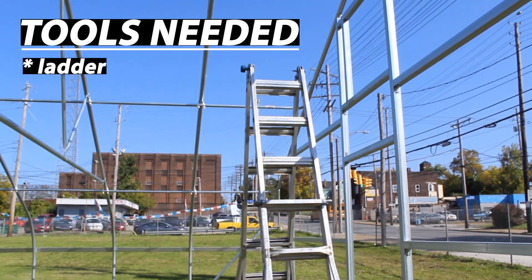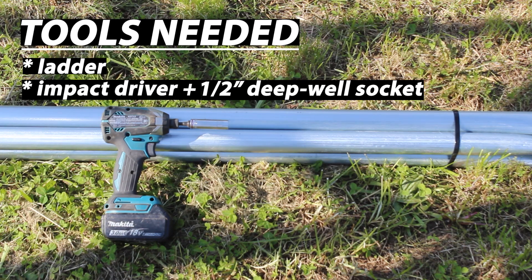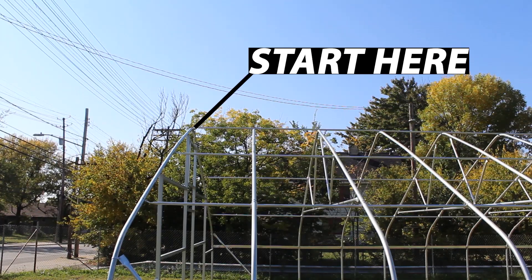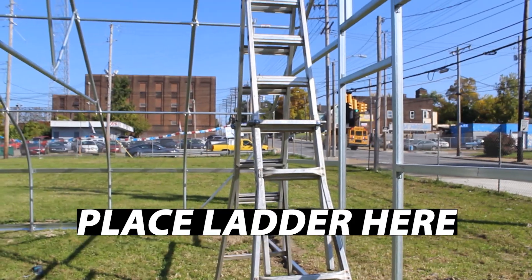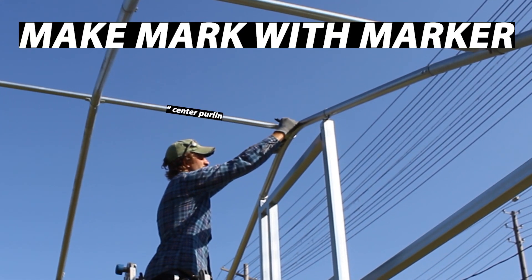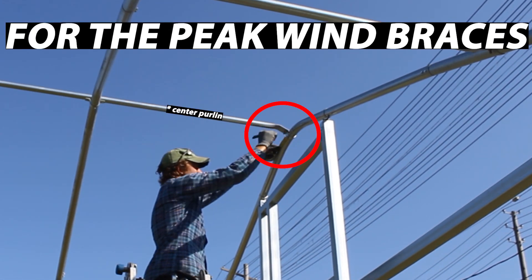For the tools needed: you'll need a ladder, an impact driver or a socket wrench, a 1.5-inch deep well socket, channel locks, a tape measure, and a permanent marker. I like starting at the end peak of the structure, so that's where we're going to place our ladder. Next, I'm going to measure three inches off the center purlin to the left and the right, and I'm going to make a mark with my permanent marker. This is where the first brace bands will be on our peak wind braces.